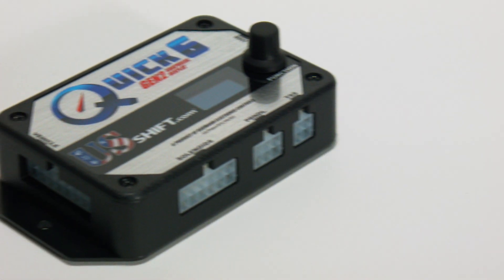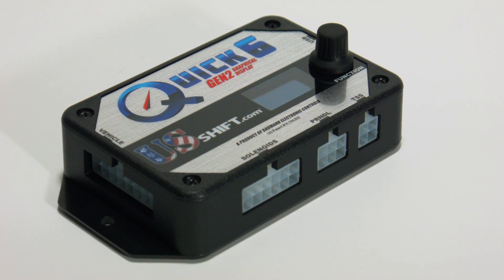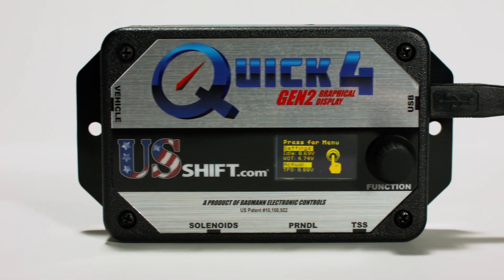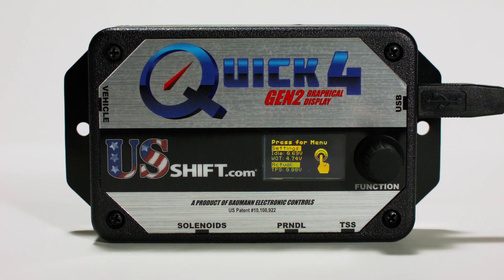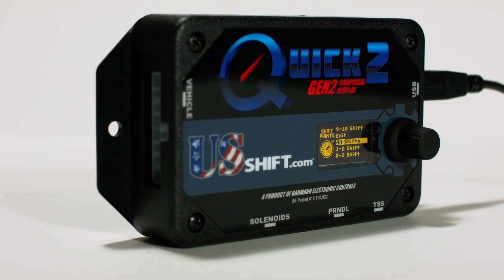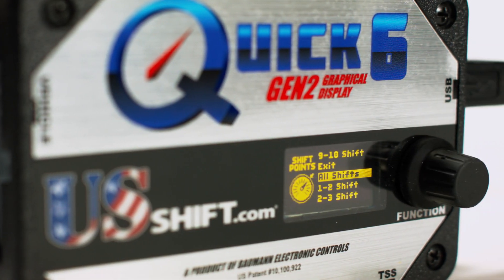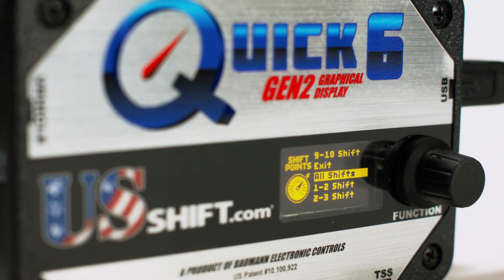In this video, we'll demonstrate how to easily calibrate your controller's throttle position settings after installation. This procedure applies to Gen 2 controllers. If you have an older model, switch to the video linked in the description. The procedure is the same for Quick 2, Quick 4, and Quick 6 controllers with the Gen 2 display. In this video, we'll be using the Quick 6 for demonstration.